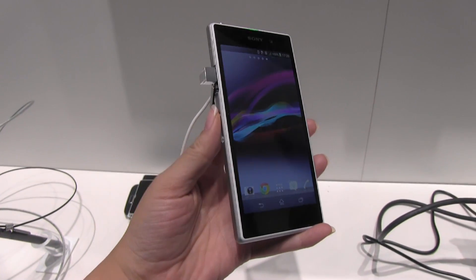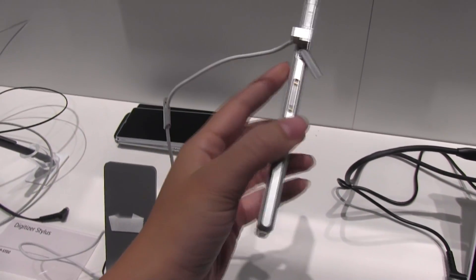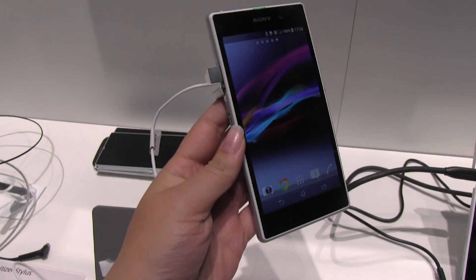Nicole Scott here from Mobile Geeks, and here we have the Sony Xperia Z1. This is a brand new smartphone from Sony released here at IFA 2013.